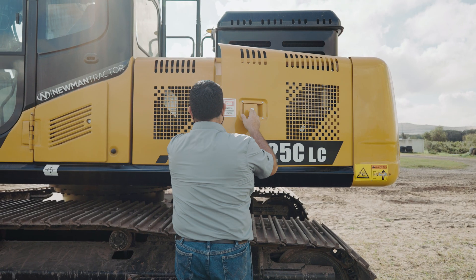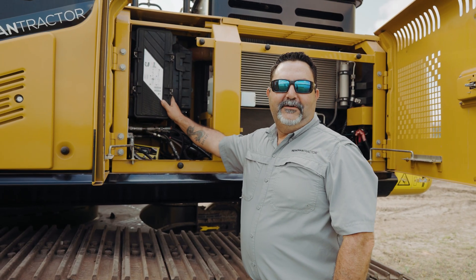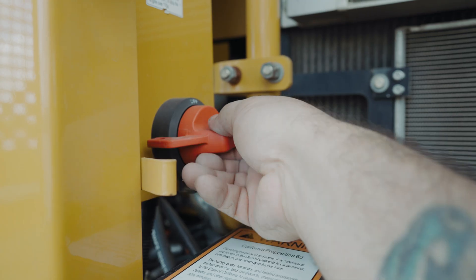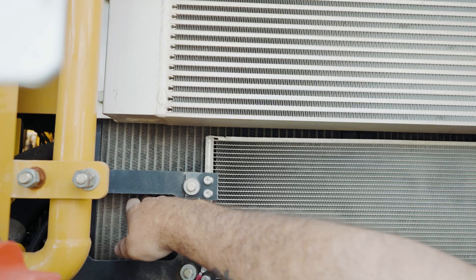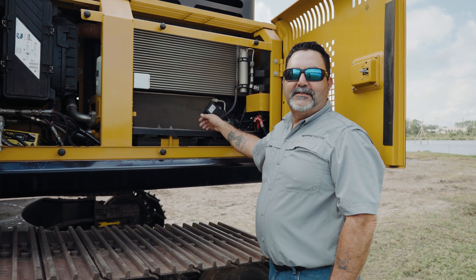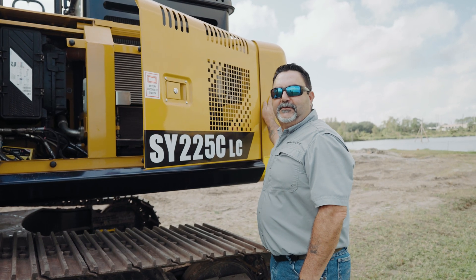Some other standard features on the Sanny SY225 are an easily accessible engine air filter, master battery switch, Group 31 batteries which are common, radiator screens for easy cleaning and maintenance, and a heavy-duty counterweight on the back of the machine to provide more stability.